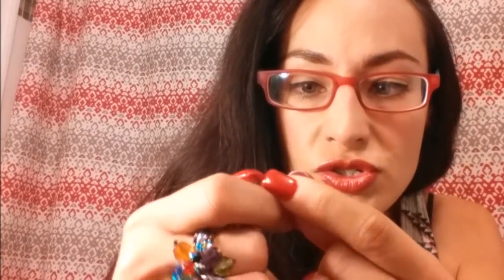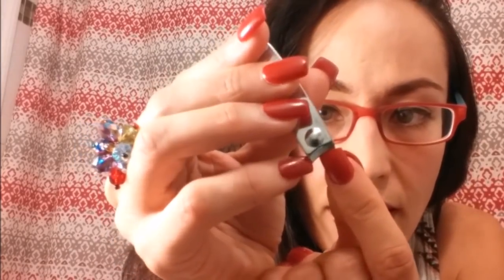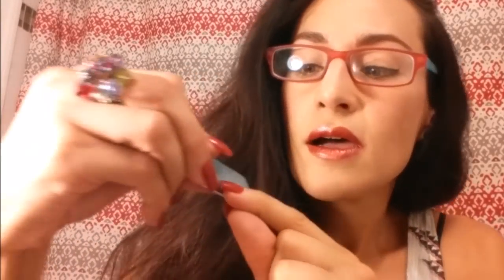And then all you want to do is just pull it back. Just cut it a little bit there. And we're just going to file it down — start on the sides and then go to the center. Let's first cut them all and then we can get to filing them.